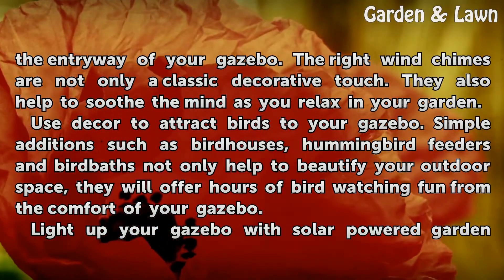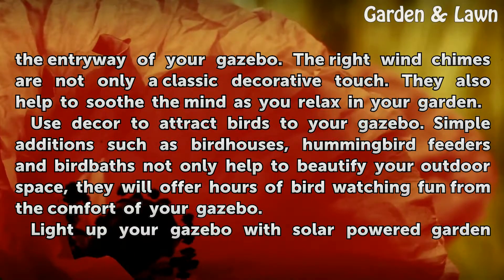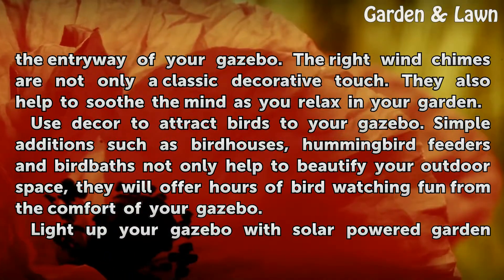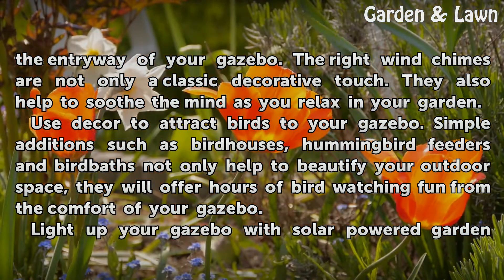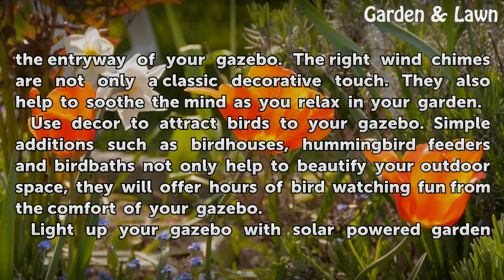Use decor to attract birds to your gazebo. Simple additions such as birdhouses, hummingbird feeders, and bird baths not only help to beautify your outdoor space, they will offer hours of bird watching fun from the comfort of your gazebo.